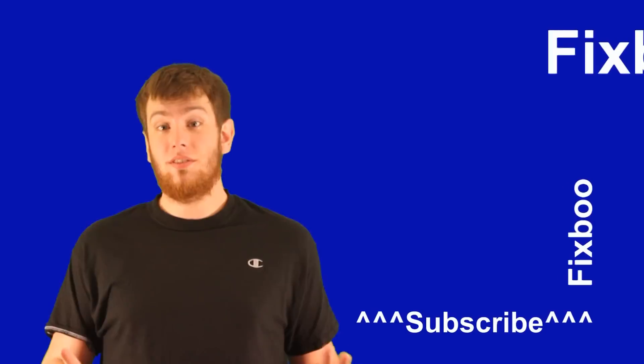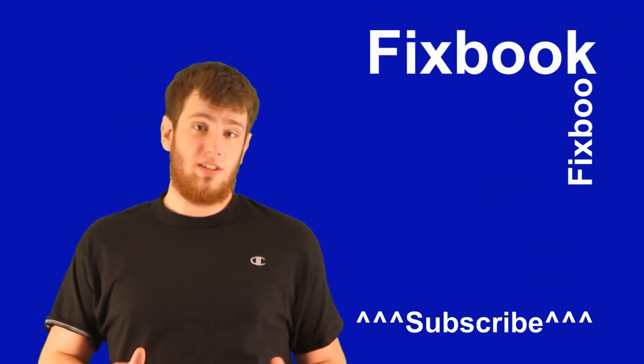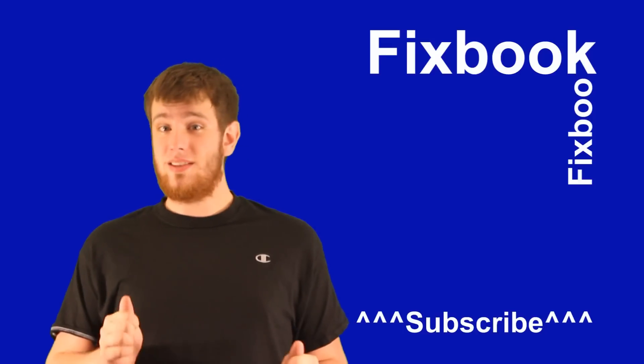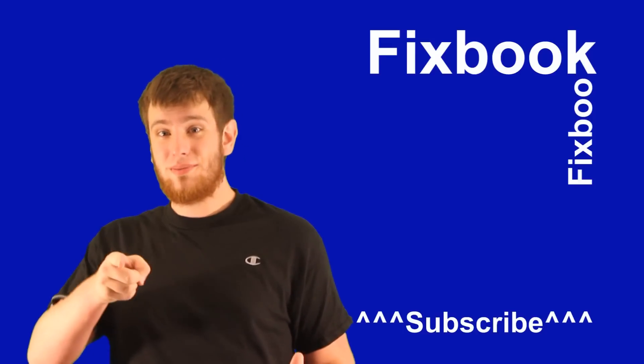Well guys, unfortunately that's all the time I have for today. I hope you enjoyed this video just as much as I did making it, and you can catch me again right here on FixBook on my next video. Just don't forget to subscribe, like, and leave lots of comments down below. Thanks again for watching, and see you tomorrow right here on FixBook.